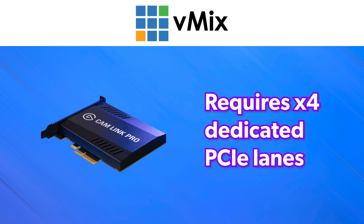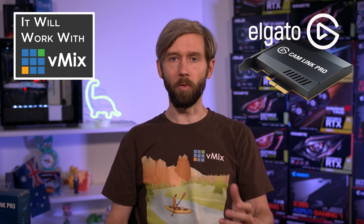This card does require four dedicated PCI Express lanes to run properly, so you'll need to make sure your motherboard has support for that. Most motherboards will probably have a x4 PCI Express slot — maybe two of them — but these are often shared with peripherals and USB, so you need to make sure you have four dedicated lanes that you can use for this card.